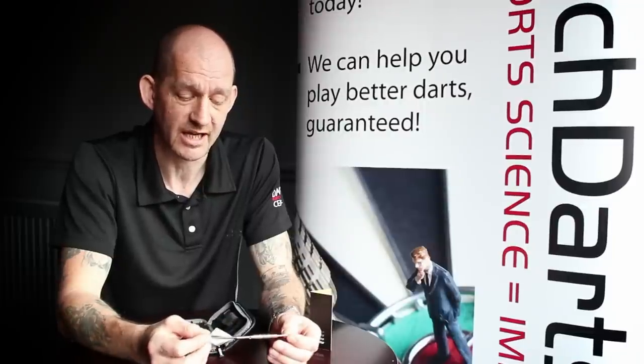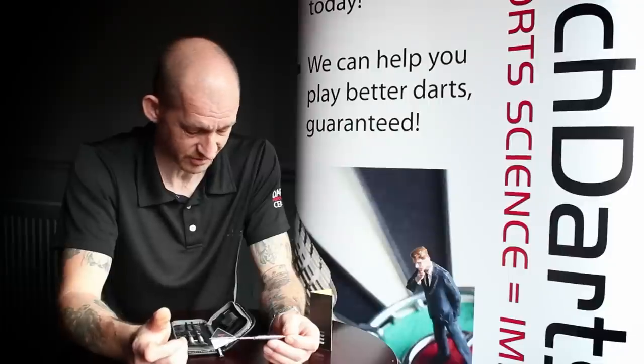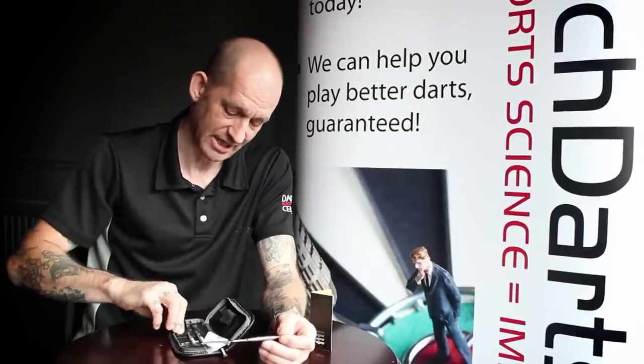It also has the groove points. It's a fantastic dart, it's 95% tungsten, and this particular dart is 24 grams or 24.2 grams as quoted on the stamp in the book. It comes with a double-fold wallet, which is very fancy, with a lot of pockets and various elastic pieces in it.